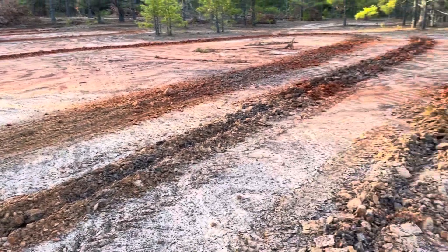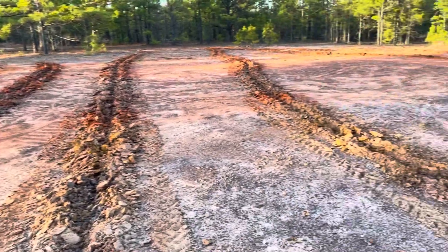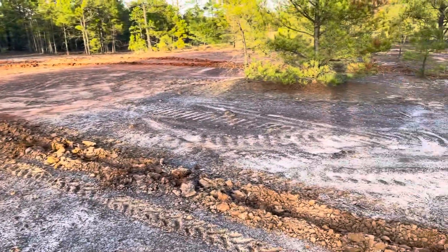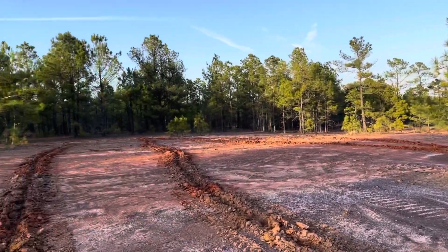What little bit of nutrients there are, the pioneer plants will grab hold and get something going here. We really need to get some biological organic matter in this area. Right now it's just dirt, rock, iron ore, and some islands of pine trees out here that seem to do okay.